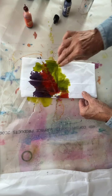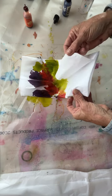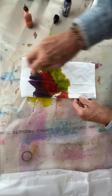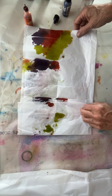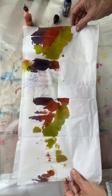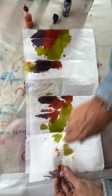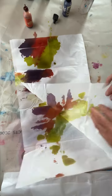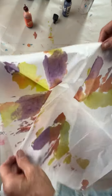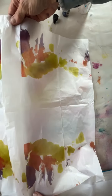Since I've folded this tissue paper, I've got a whole bunch of layers, obviously, and it's going to soak through. It's tissue paper and I'm going to get different effects all across the board, which I really like. Just a nice color combo. Let's pull it apart and see what we got there. Oh yeah, very cool!